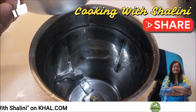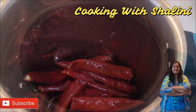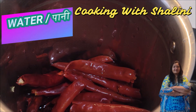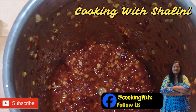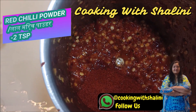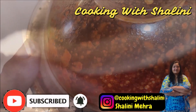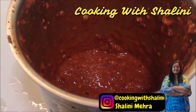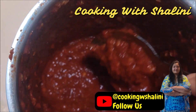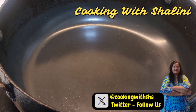Now we take a mixi jar and shift the mixture into the jar. We add some water and will add the paste. First we add the red chili paste, then we will add the paste in the second step. The paste is ready.